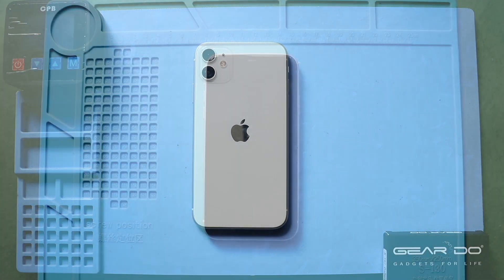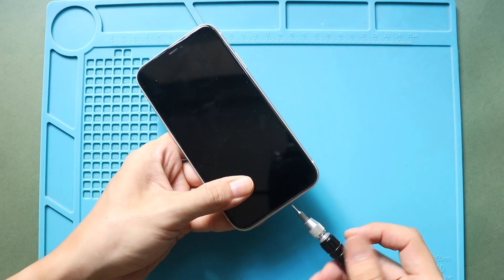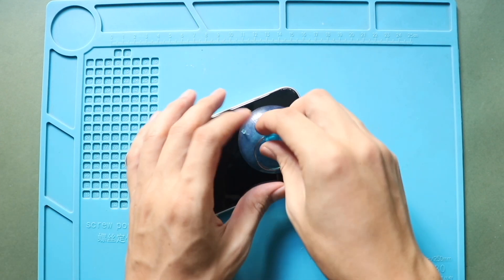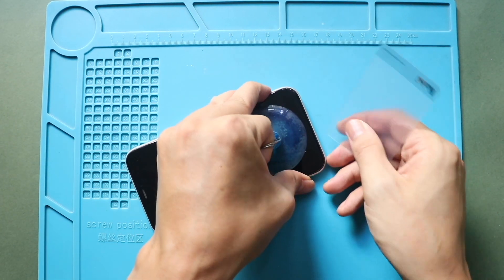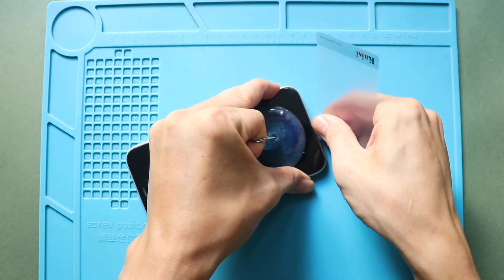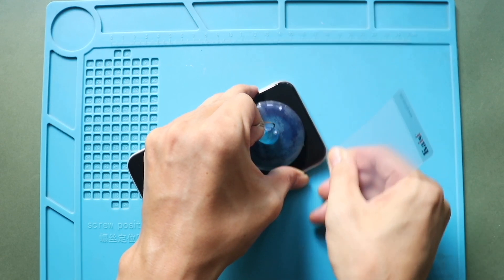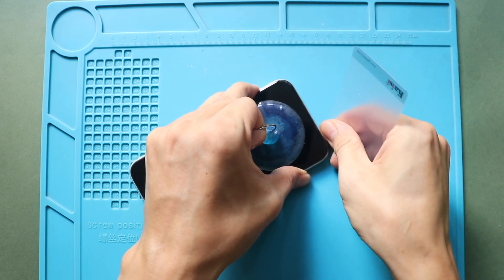Next, undo the two bottom screws using a pentalobe screwdriver. Then use a suction cup to lift the screen. Use the suction cup at the bottom to raise the screen, and gently pull to create a gap for inserting a plastic card pry tool or triangle picker. Work around the screen to free up the rubber gaskets around the frame. This process will take time and needs patience.